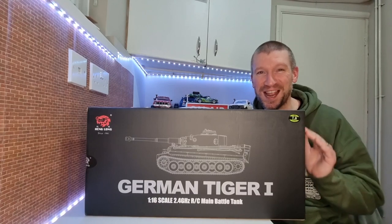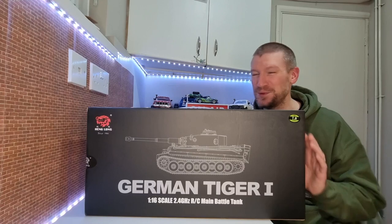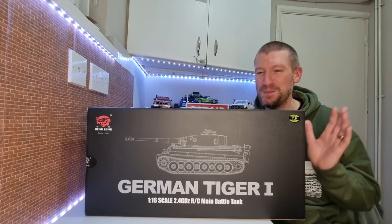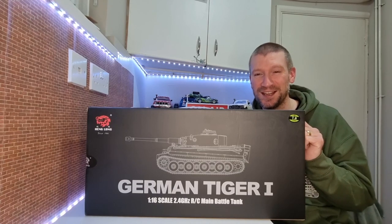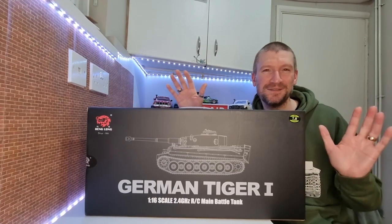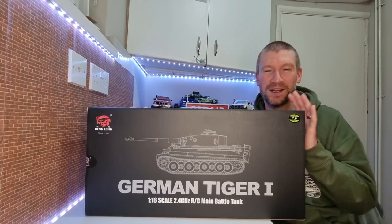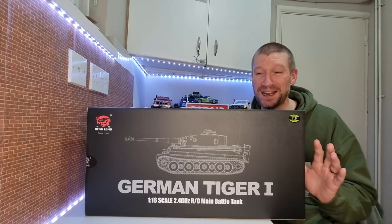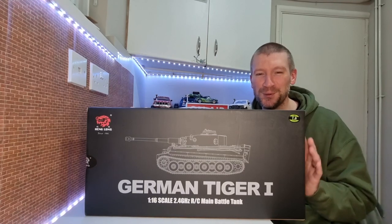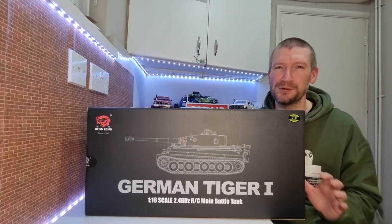I bought myself a tank for Christmas. It's actually February now and I still haven't used it because I've been so busy doing other stuff. But I got myself a Henglong 1/16th scale Tiger tank - it's the Tiger 1. Tiger 1 and the King Tiger are like my favourite tanks. So when I saw this I was like, I've got to treat myself for Christmas, let's get myself a tank. Let's get it out of the box and take a look at it.